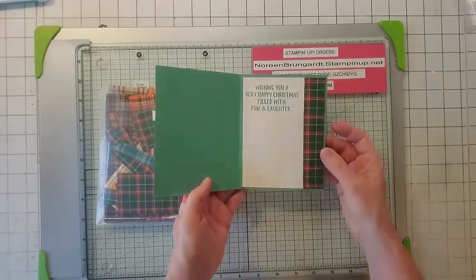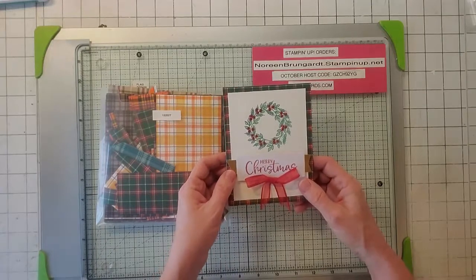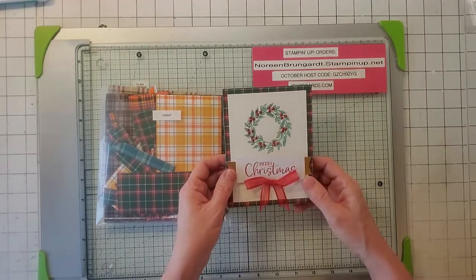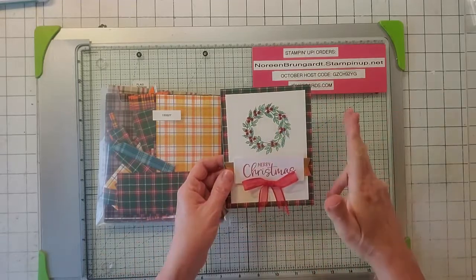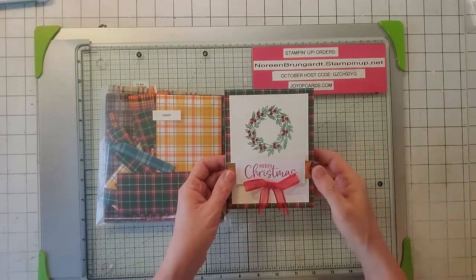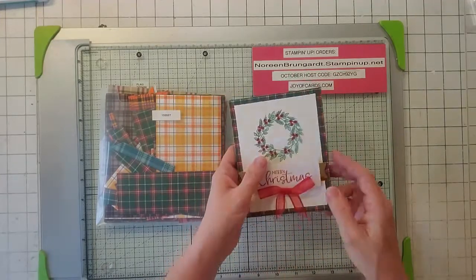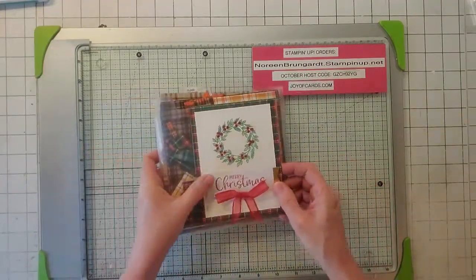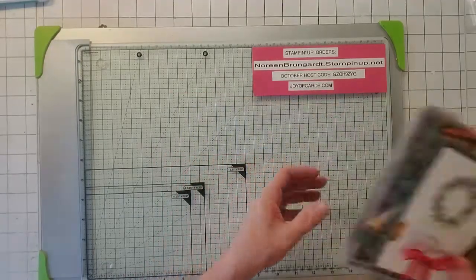I also did all the insides on these — I just took a piece of that paper. By the way, I sell my Paper Pumpkin kit. You'll get the stamp set, all the alternatives, the three cards, and whatever's left over from the kit. This is the first one — I sell it for $20 and it's $8.30 to ship.